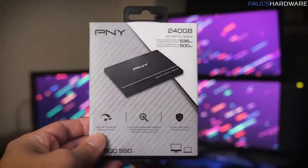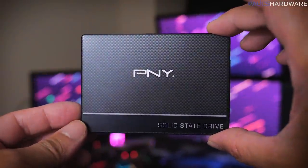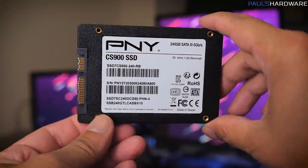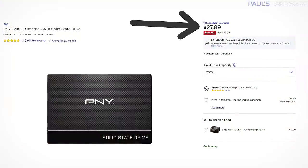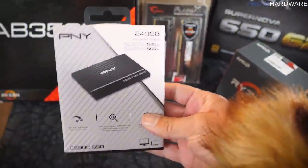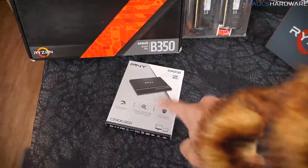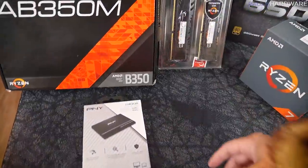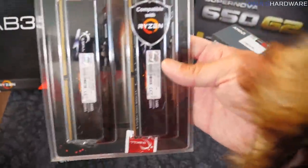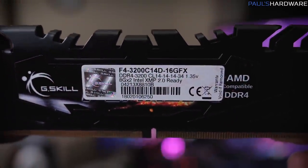For storage we got the PNY 240GB SSD. Joe likes to buy these all the time because he's a bit of a cheapskate, but he swears they work well — you can get these at Best Buy for like $30, and he says he's never had any problems. They store stuff and they work, so it's basically all you need. For RAM, this is the Flare X kit by G.Skill.